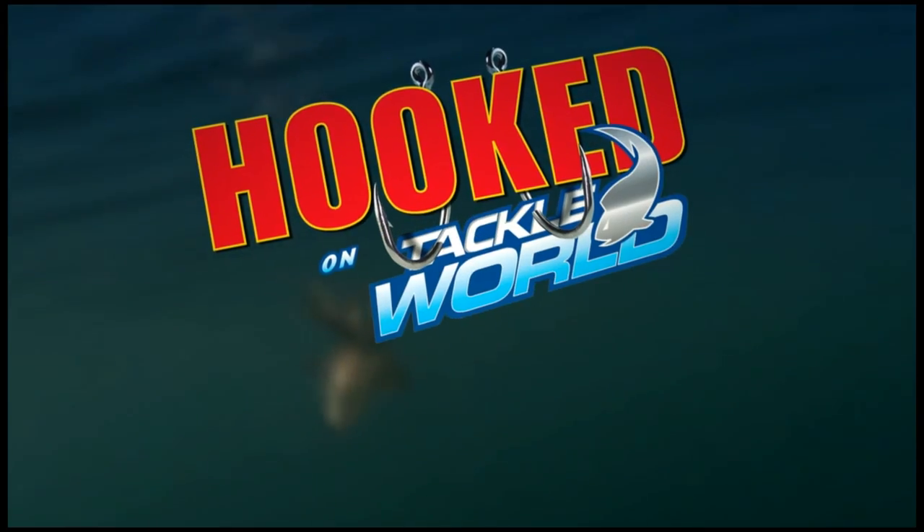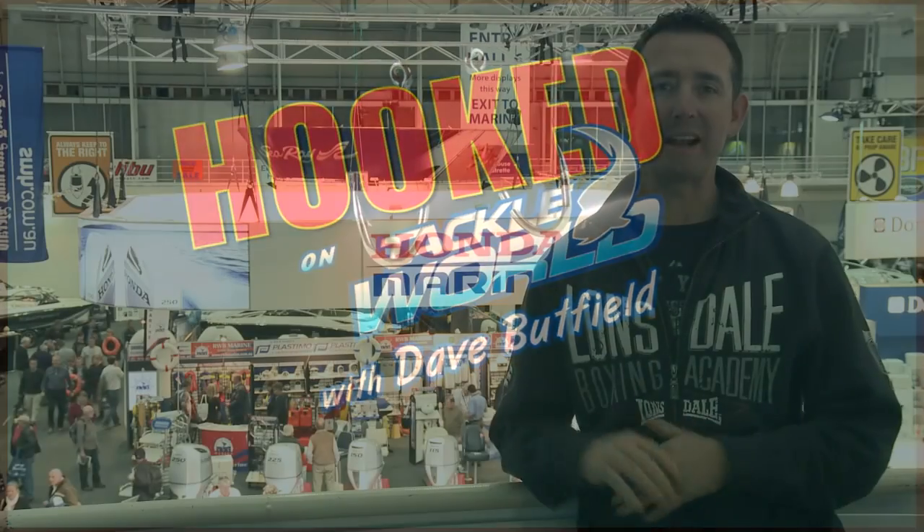Welcome back to Hooked on Tackle World. I'm Dave Buttfield. This week we take a look around the Sydney International Boat Show here in Darling Harbour. It's a massive show — there's 250 exhibitors indoors, and outside in Cockle Bay there's 150 massive boats. So there's lots to see and do, so let's go and take a look around.